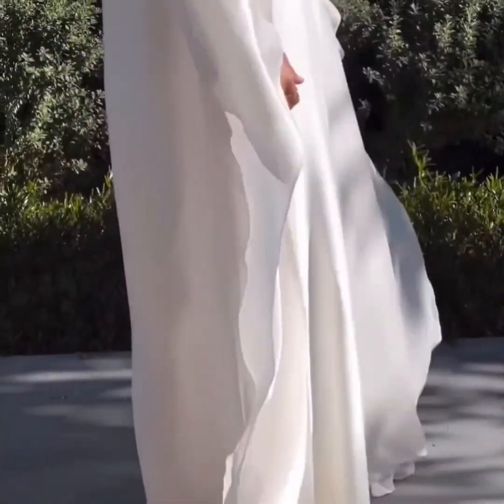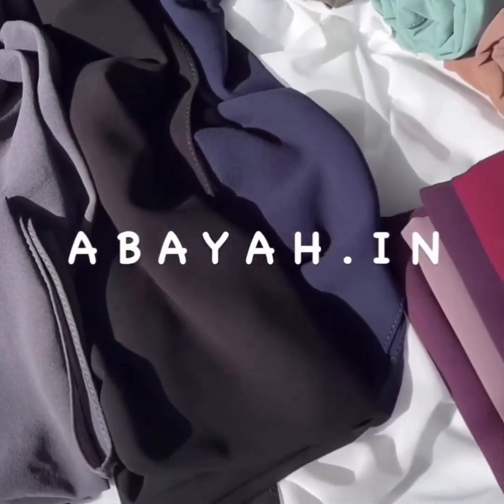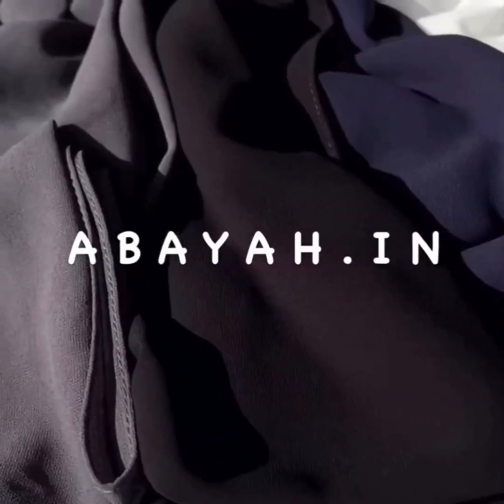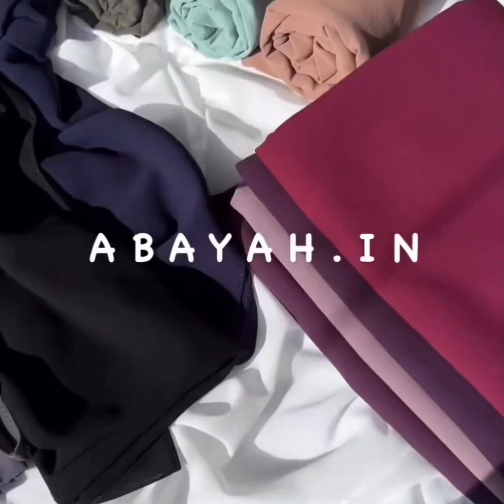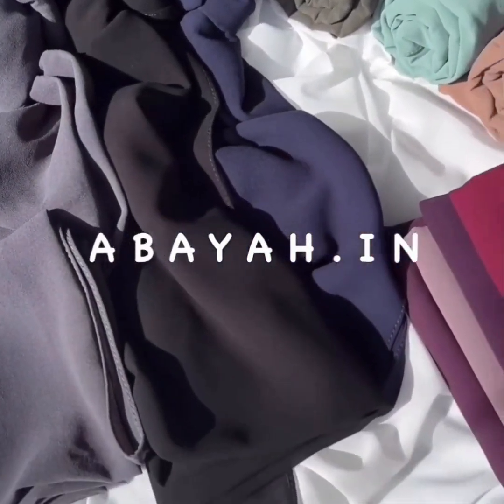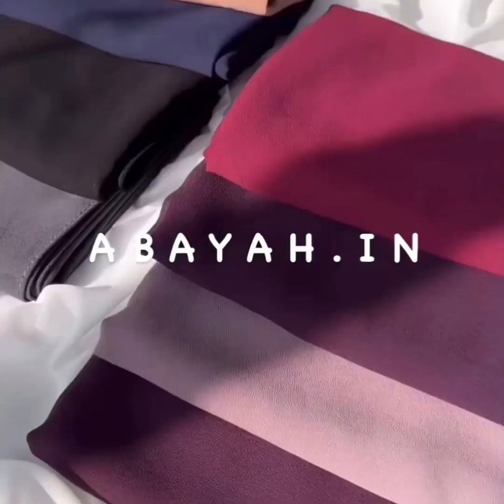This white abaya is beautiful and made with chiffon fabric. Next is a multi-fabric abaya available in different colors — nida, Korean nida, imported nida, and chiffon.